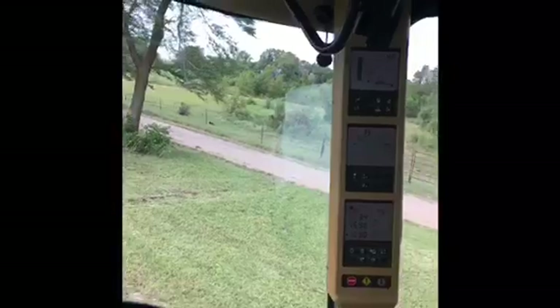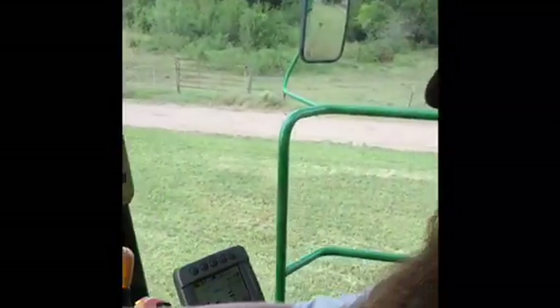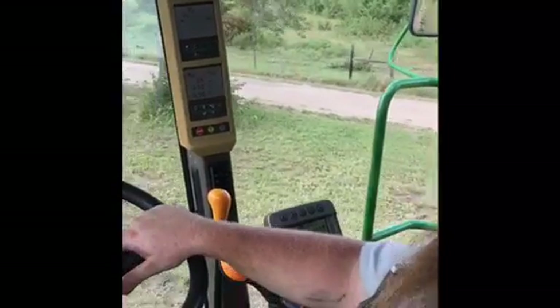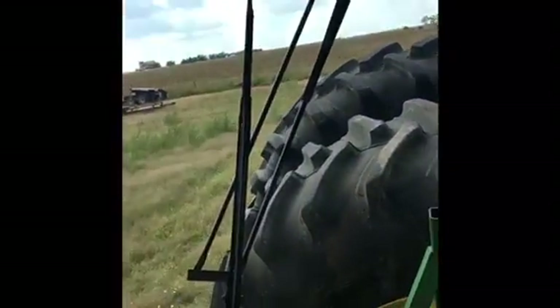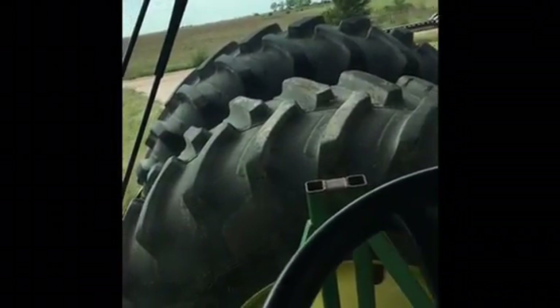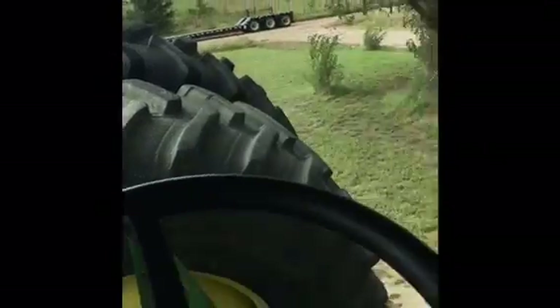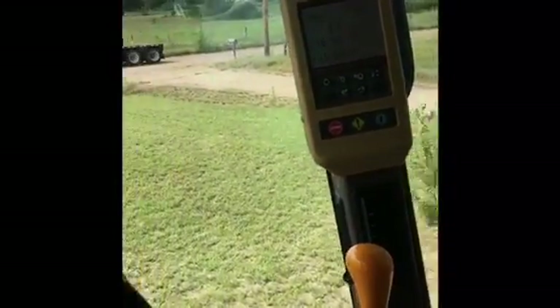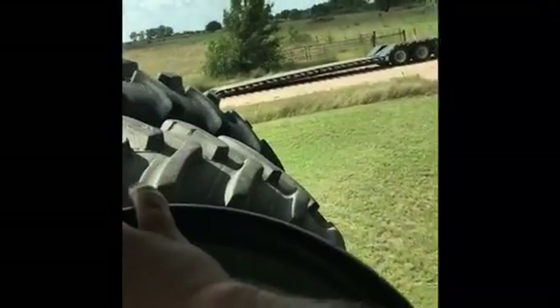This is the inside of a John Deere. I don't like John Deere combines — they are so dang heavy. The Case combines are heavy on the left side, but these are even heavier. So we'll get her loaded on the trailer.